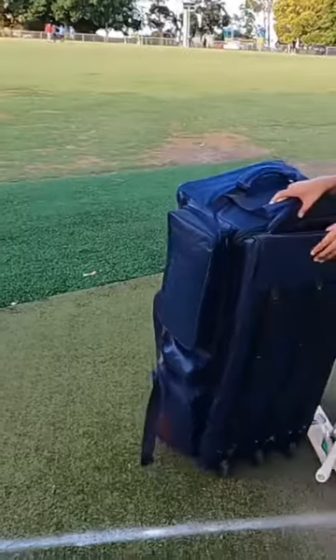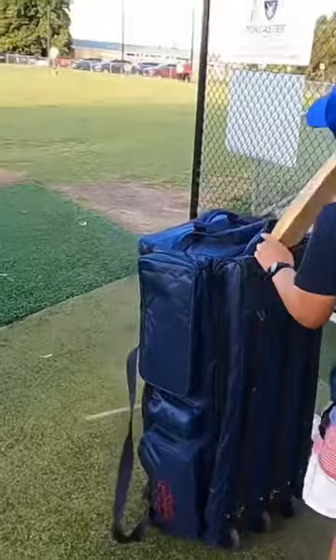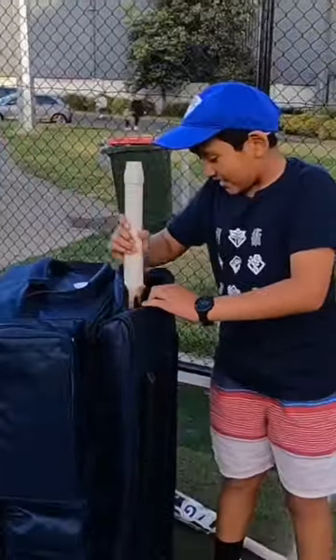As you can see, I have two spots for my bats. I'll put my first one — this is a CA. It's a bit too big for me but I just like it. Put it in this one.